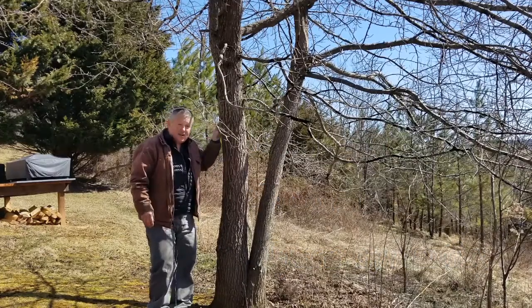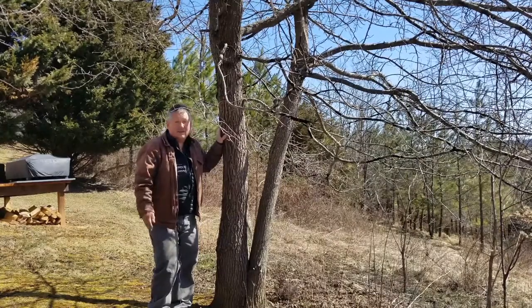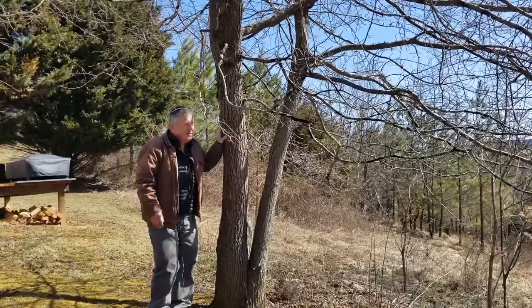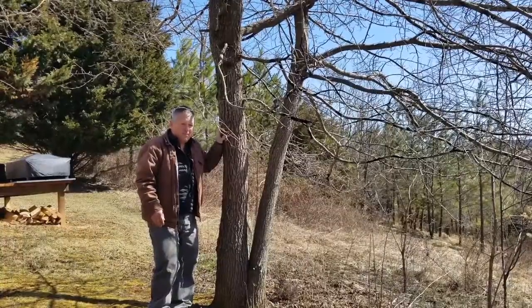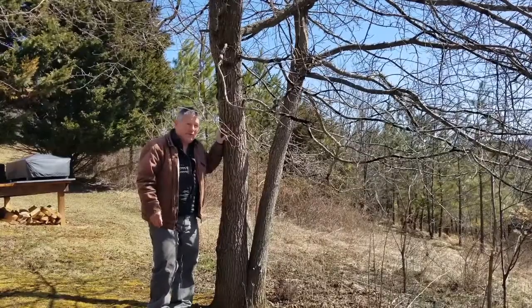This is a really tough tree. Black gum can be found growing on sites that are flooded for part of the year, and you can also find black gum growing in some of the driest, nastiest shales the mountains have to offer.